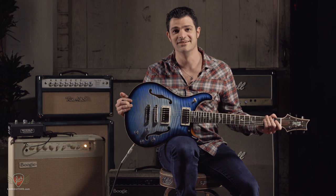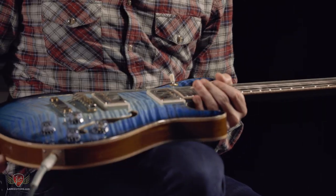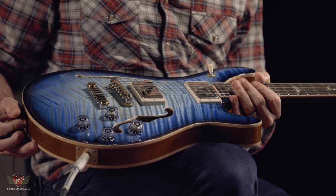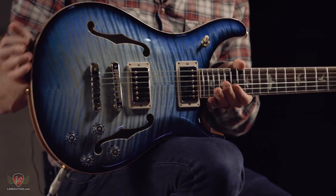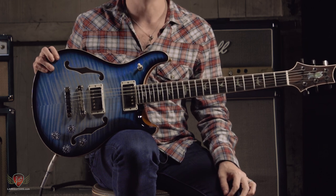Well, this is quite a piece of art. Paul Reed Smith — it's a 594 Hollow Body 2 version. The 594 comes from the scale length actually; it's 24.594 inches.